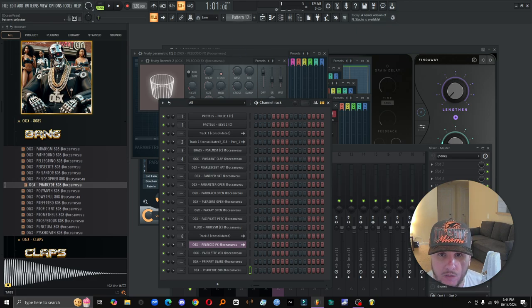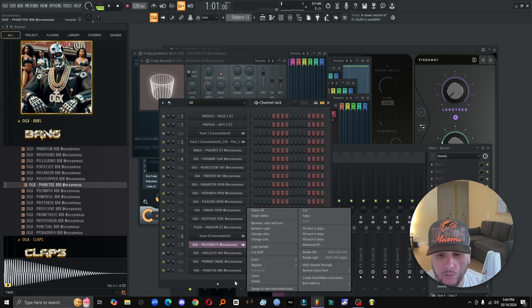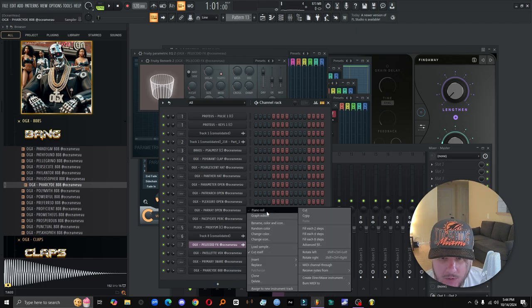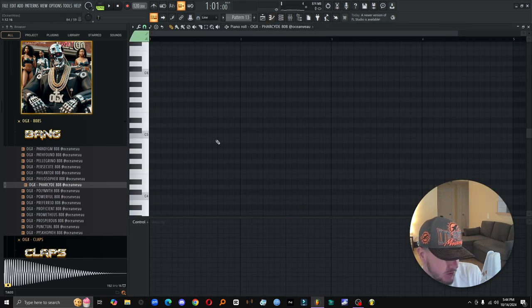That's dope — the 808s are hitting. All of them are hitting. I've really been digging the clean 808s a lot. I know I'm known for making crazy-sounding 808s, but I've just been digging the clean shit lately, man. It's like trying to crack a cheat code — the perfect clean 808. Them boys be knocking though. Let's see what happens.